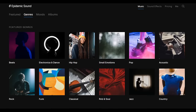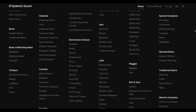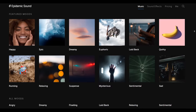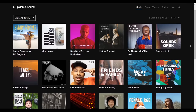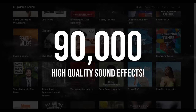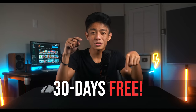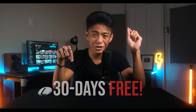By the way, their library is super user-friendly, which means finding music and sound effects is now easier and quicker because of their improved search engine and categorization. And lastly, Epidemic Sound is extending their library to over 90,000 royalty-free high quality sound effects. So if you want the music and sound effects I use, you can check the link in my description to avail a 30-day free trial.